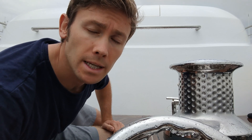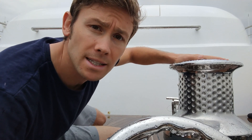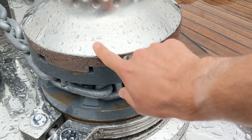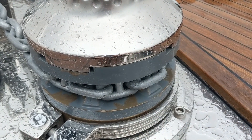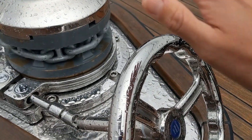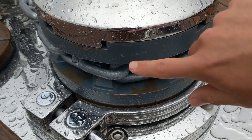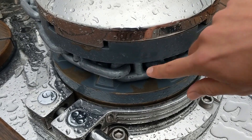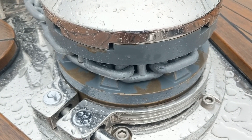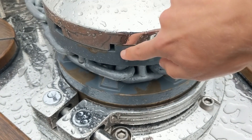At the forward mooring station, the process of preparing and checking is a little more involved because it's doubling as the anchor station. For safety reasons the capstan is currently engaged with the gypsy wheel of the anchor chain. If the brake on the anchor chain were to fail and the gypsy wheel were to run freely, it would be caught by the teeth of the capstan. Therefore, to use this capstan we must first disengage these teeth.